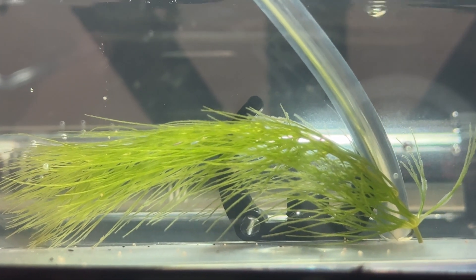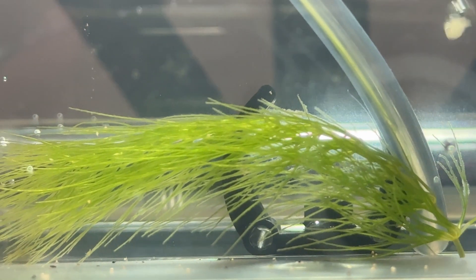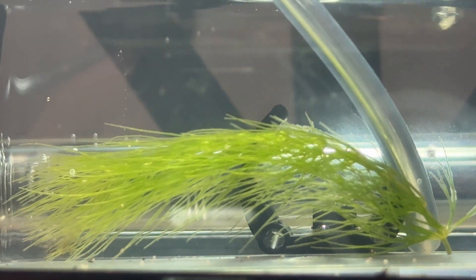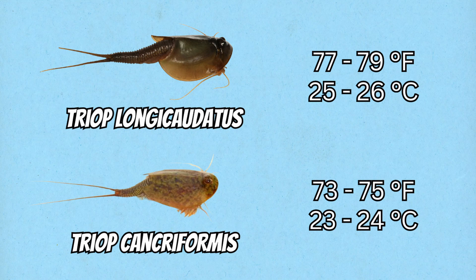Keeping the water temperature stable is also crucial for hatching. Ideally you want the temperature between 72 to 82 degrees Fahrenheit, which is 22 to 28 degrees Celsius, depending on the species. For this hatch I'm hatching Triops longicaudatus eggs and I'm keeping it on the warmer side, around 78 degrees Fahrenheit.